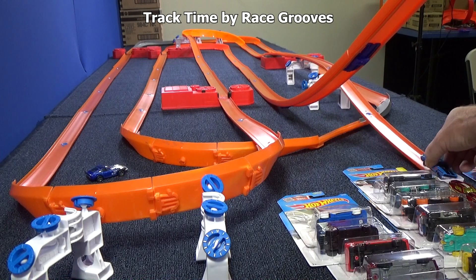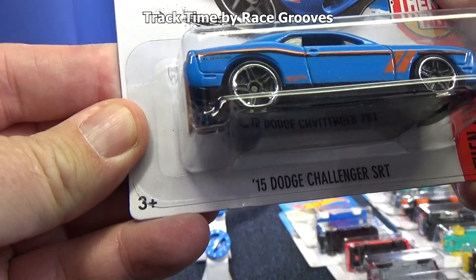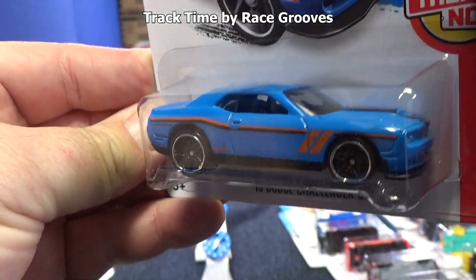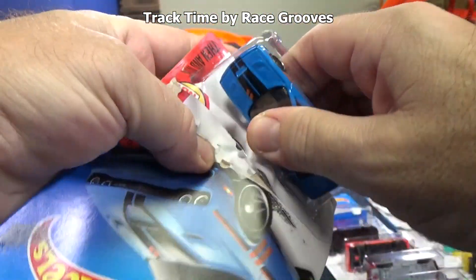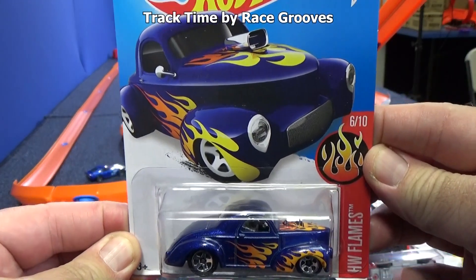Let's set aside the old guy because now it's time for the new guy — the 15 Dodge Challenger SRT. The modern version is wider than the older version, and as you can see, he's perfectly sized for the boosters.